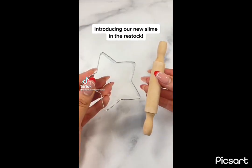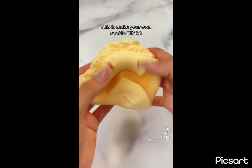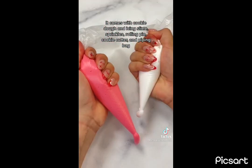Introducing our new slime in the restock. This is Make Your Own Cookie DIY Kit. It comes with cookie dough and icing slime, sprinkles, rolling pin, cookie cutter, and piping bag.